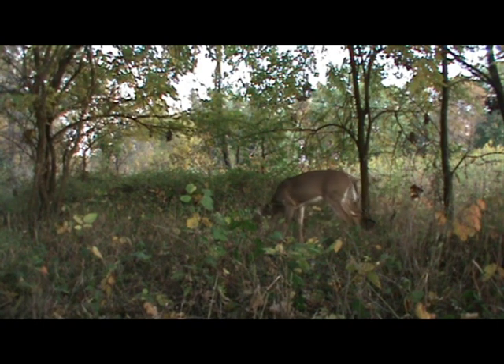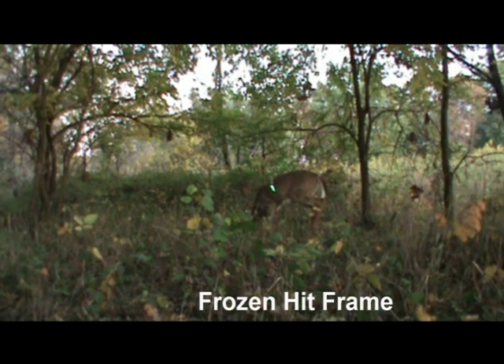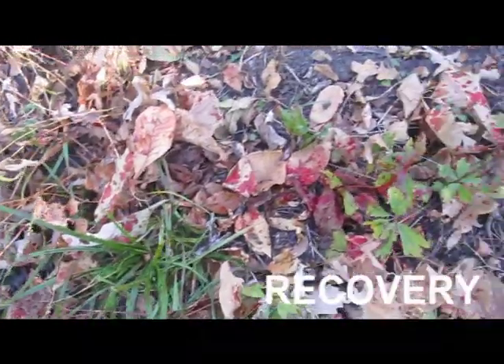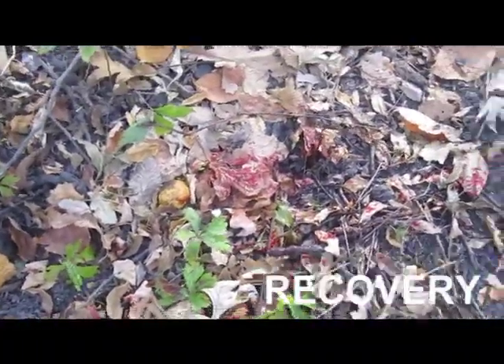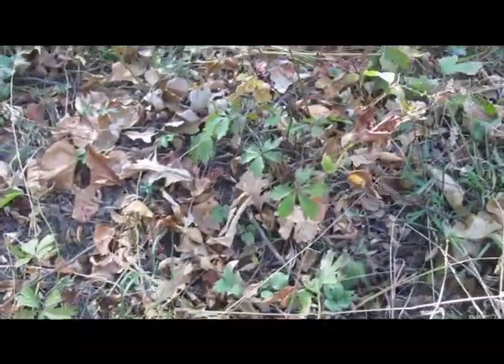I know that I can draw and shoot straight. I've got the lighted nocks. There's the frozen frame of that arrow going into that deer, and then as the arrow was going through the deer, the nock flew off. Recovery is all important.